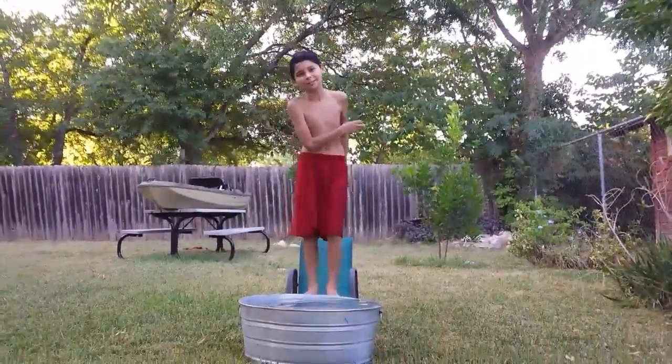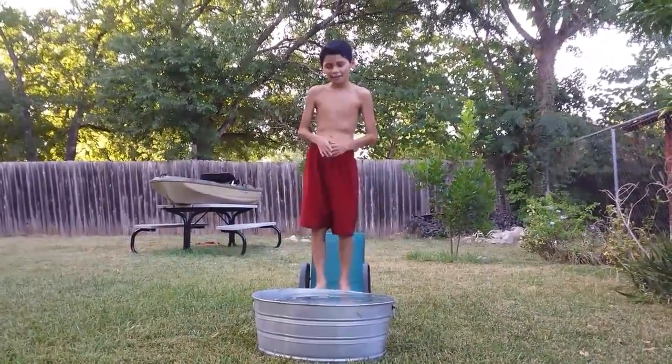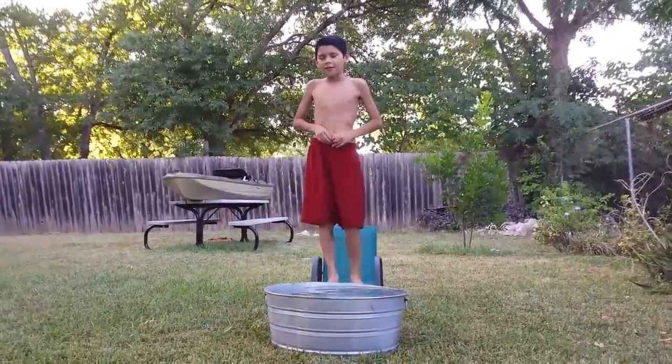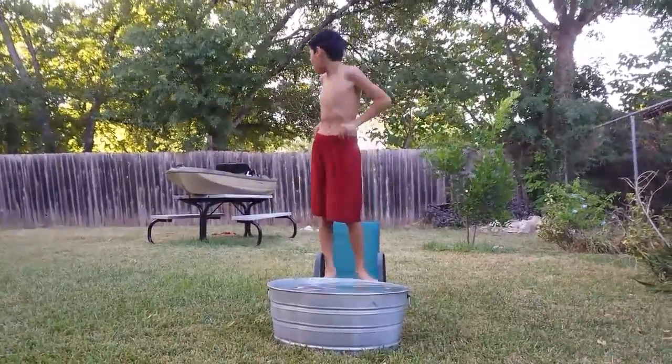Hey guys, welcome back to my YouTube channel Robin Hood Gamer. Today we're gonna be doing the ice bucket challenge. I already put a lot of ice into this hot water so it's gonna be really cold. Right now I'm in my backyard.